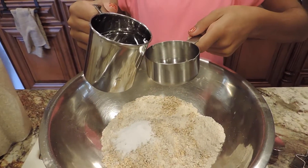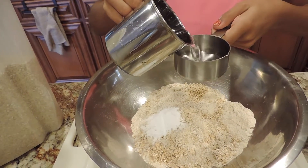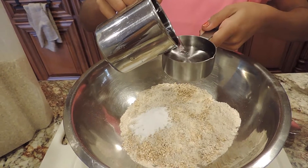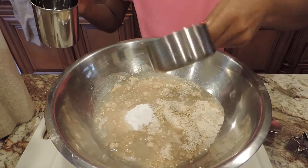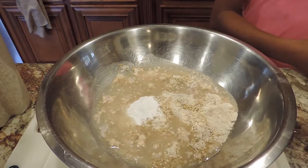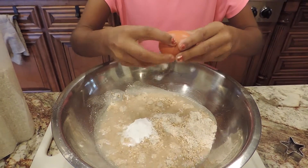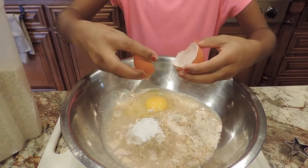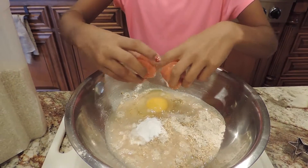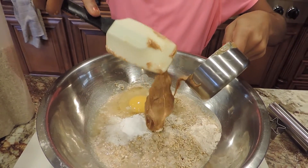I know I forgot to mention this, but next you'll need a half cup of water or chicken broth. Then just add your eggs, and now add one half cup of peanut butter.